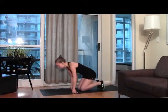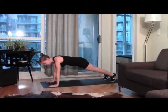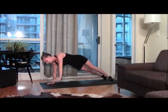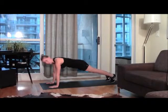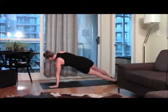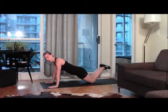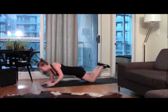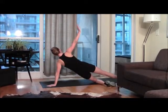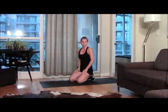Next move is a down-up alternating plank. You're going to be in plank position on your hands. Go down on the right, up on the right, and then side, side — that's one rep. You're going to do the next one on the other arm: left hand, left hand, side, side. Beginners, do your modified plank with knees on the ground: down, up, side, side. We're going to do six of those.